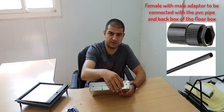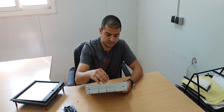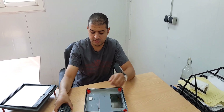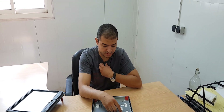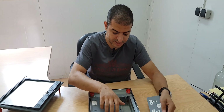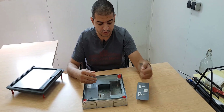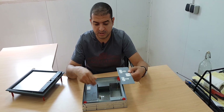We can use the conduit fitting to match with the cover, then the wires will be inside the floor box and we connect them to the socket. This is a blank cover, which can be removed in case we need to install another duplex socket or add additional data outlets.